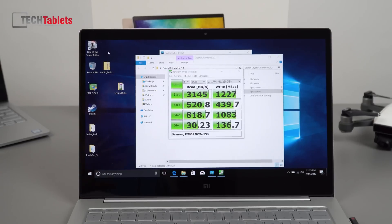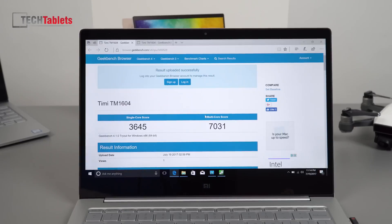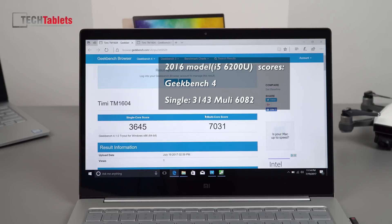Now a few benchmarks, since people want to see this straight away. SSD speed is blazing fast — really good — and without proper Samsung drivers installed it could even be slightly faster. For Geekbench 4: the single-core score is faster than the previous model's i5-6200U score of 3143, and the multi-core score of 6082 is up about a thousand points over the previous model — normal for the chipset change to Kaby Lake.